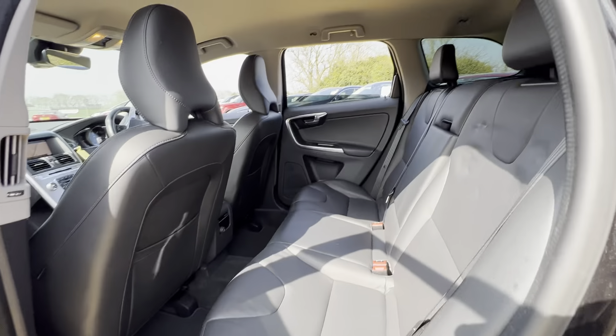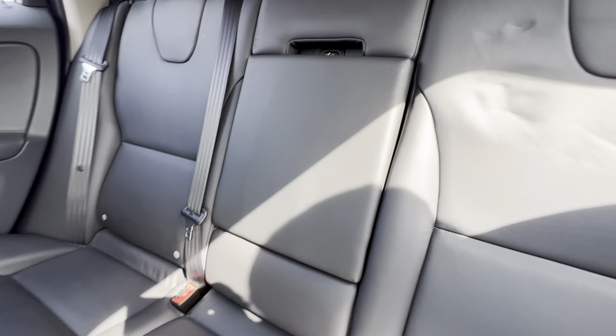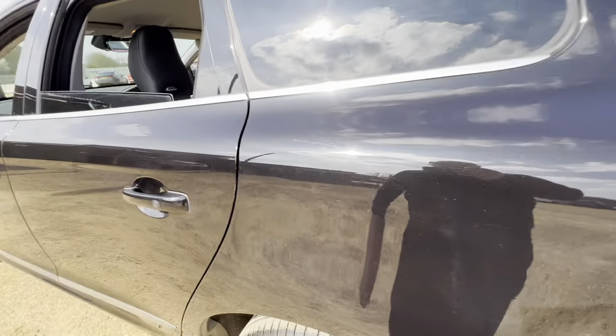In the back you'll find plenty of legroom as well as headroom. There are ISOFIX points on both sides and a foldable armrest for the rear passengers. Overall the condition of the rear seats is good. Now let's make our way over to the boot.